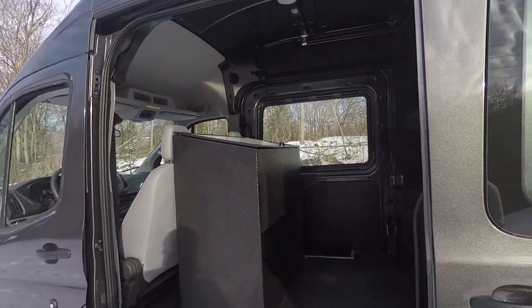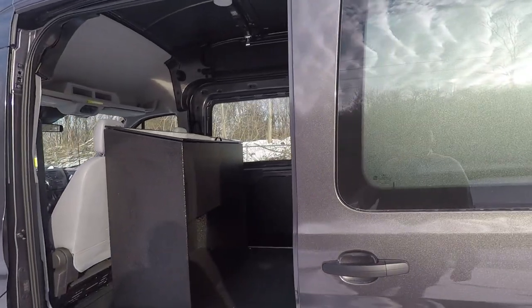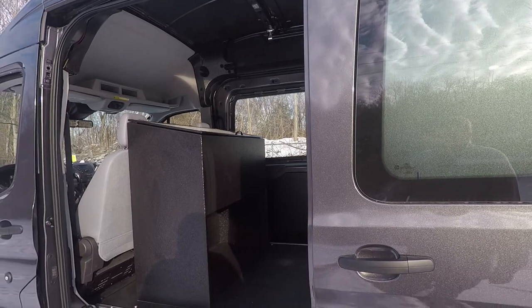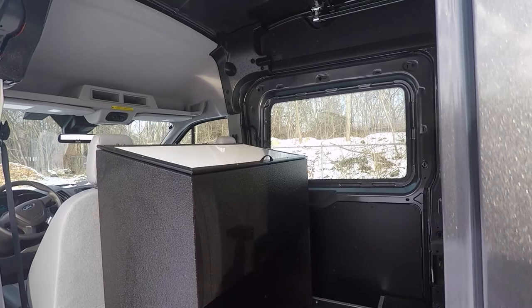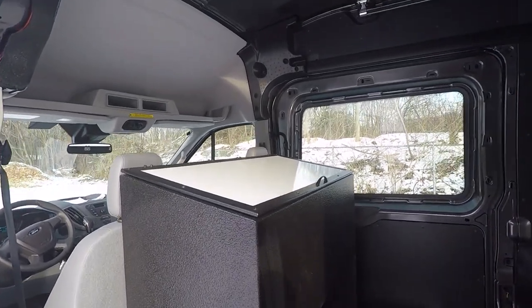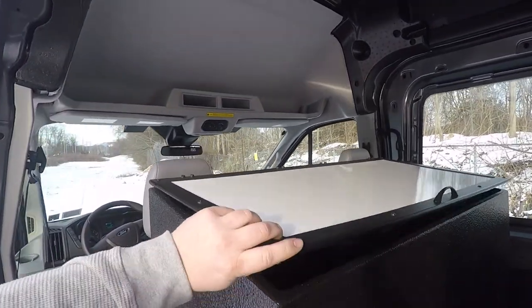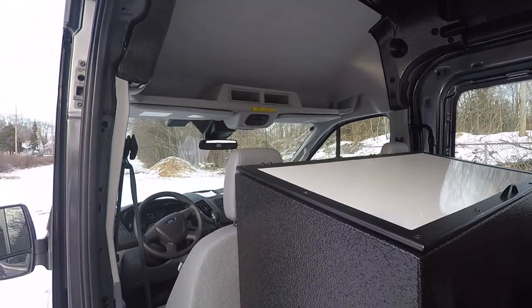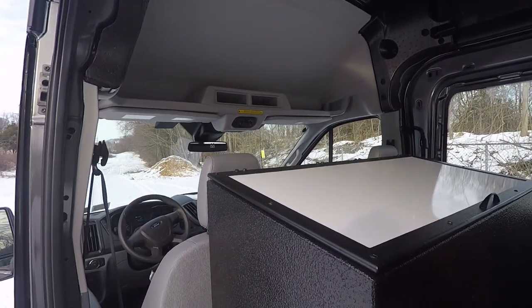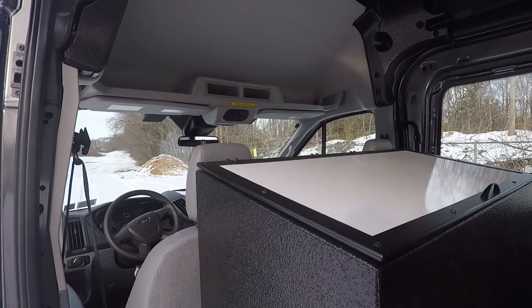We have also designed a desk area that includes under-cabinet storage, a magnetic whiteboard, and storage underneath it. This whiteboard will allow them to draw out their tactical plans or deployments for that mission.